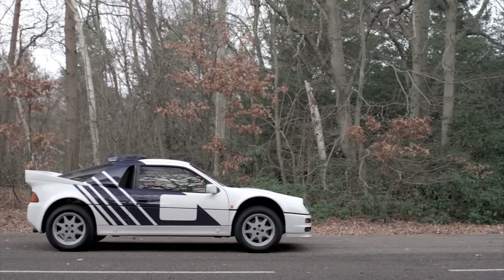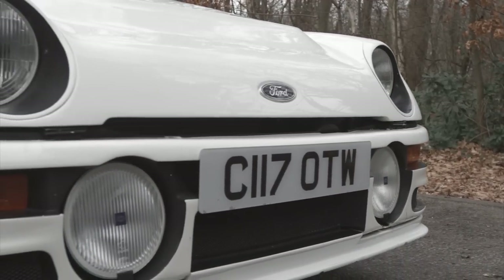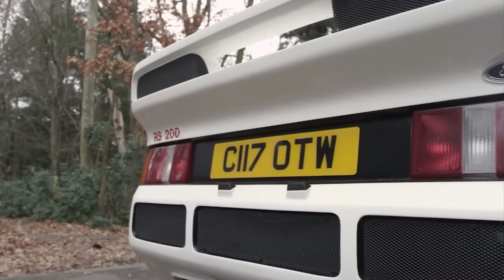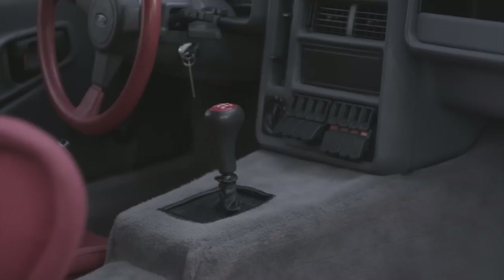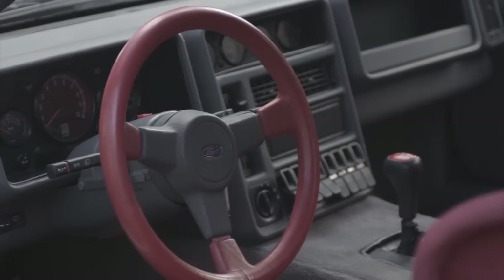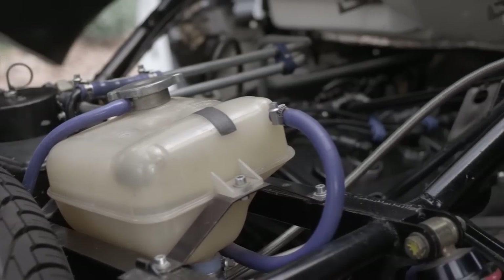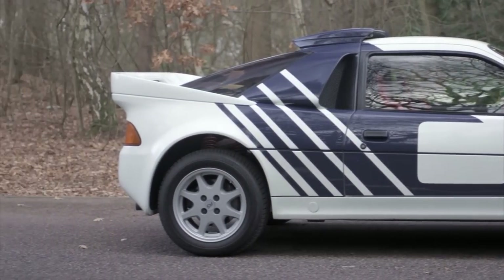Today the RS200 strikes an interesting shape on the road. It doesn't actually look that old, partly because many modern performance cars now have gaping mesh-covered holes like this 26-year-old car. The machine itself was assembled at the Reliant factory — yes, the same people that built the famous three-wheeler — and the finish was, how can I put this, rough and ready. But it was designed to rally, not to win a panel gap competition. The interior on the 200 road cars was a smash-and-grab raid on Ford of Europe's parts bin, but it kind of worked. The rest was pure motorsport fantasy: twin coilovers at each corner and a vast single-piece rear clamshell that gave excellent access to the engine bay.